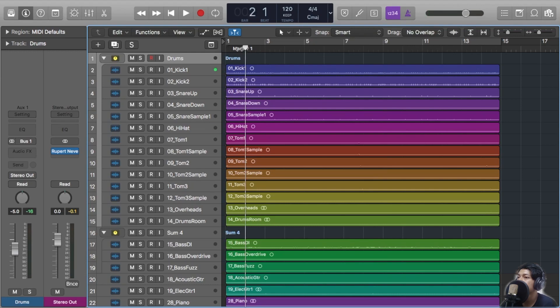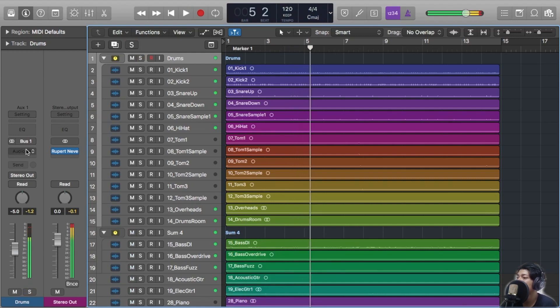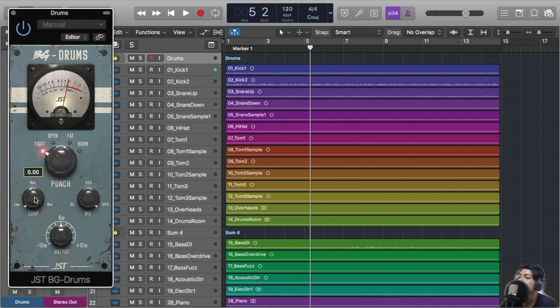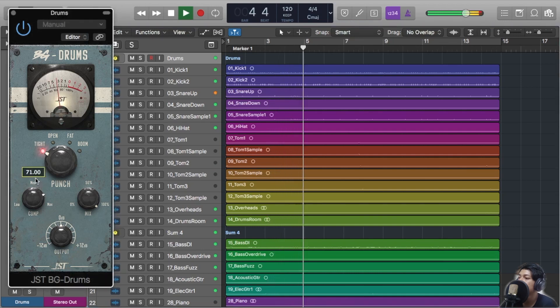And now, how about the pop punk song? We'll just listen to the song without a plugin first, then with the BG Drums on it. Now how about if we add BG Drums to it?